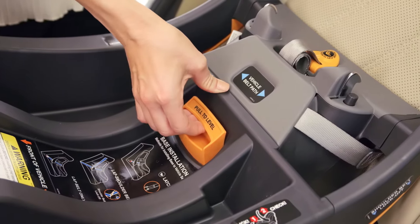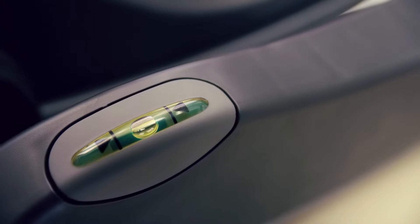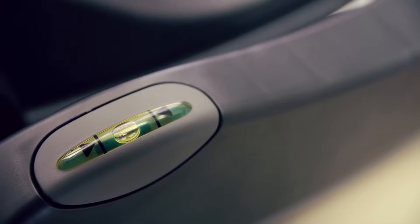Adjust the recline foot by lifting the recline foot adjuster and move the base until the bubble falls between the arrows on the bubble level indicator.